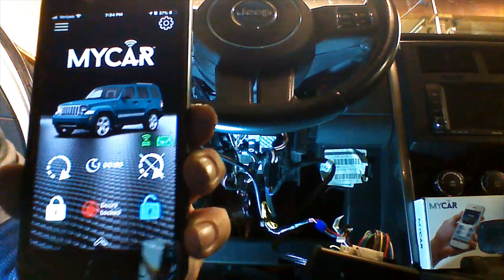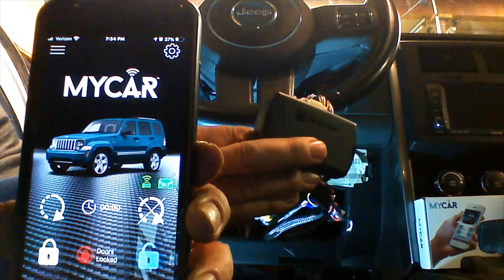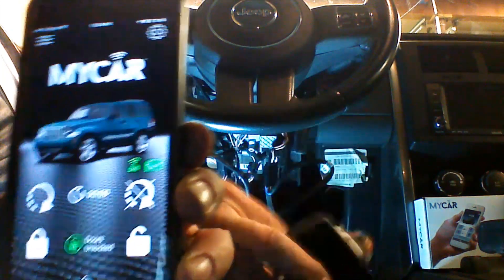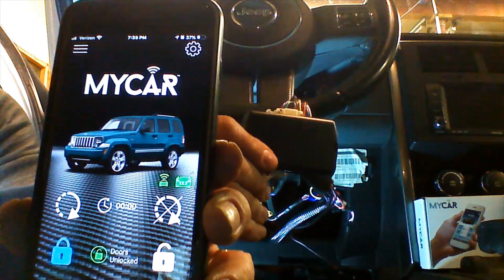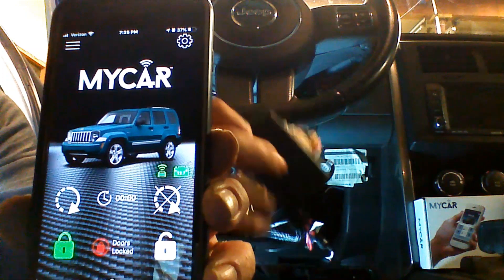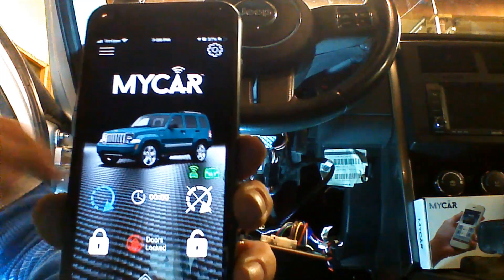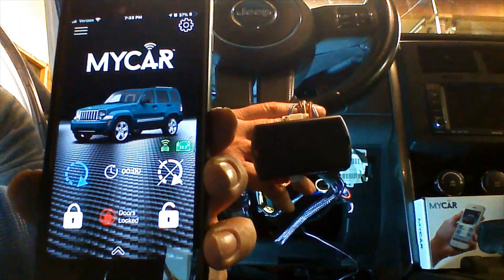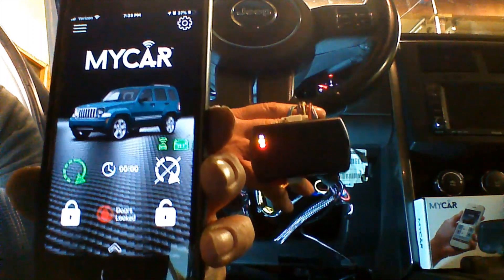We're going to unlock the doors — there we go, doors unlocking. We'll go ahead and lock it again so you can see what happens on the Evo. The doors were already locked, so here's a lock command coming through. Now we're going to start the vehicle and trigger remote start. Commands take a few seconds. The Evo has received the command and started, and the app is going to indicate.